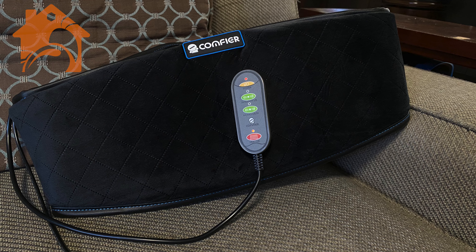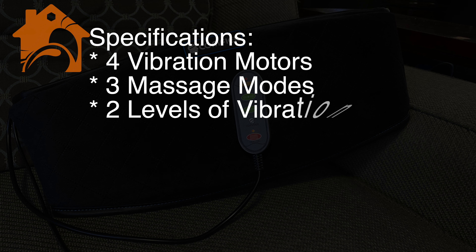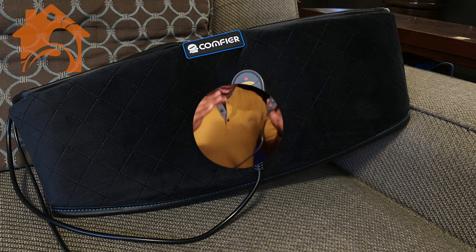Let me give you a couple of specifications I think are important. It has four vibration motors, three massage modes, and two levels of vibration, as well as two heat modes. It also has built-in overheat protection that will protect itself from overheating. I think this is a great heating pad — I've been using it daily since I received it and I'm going to continue to use it.